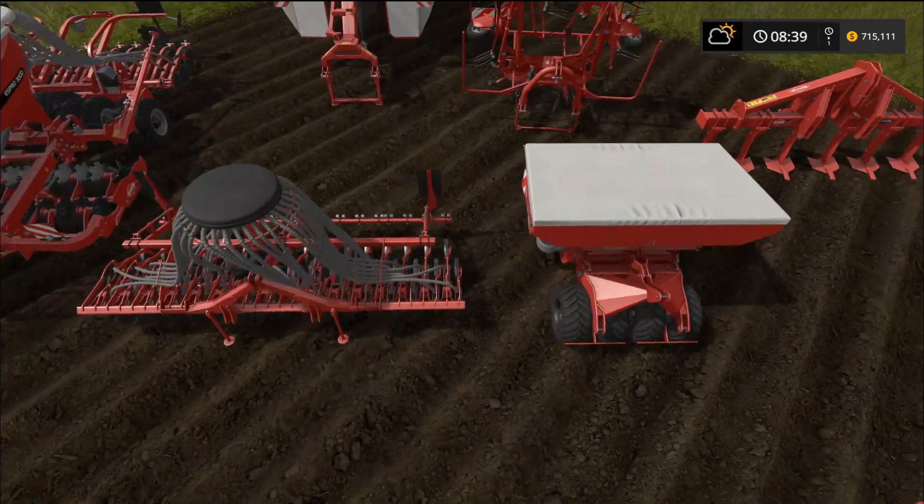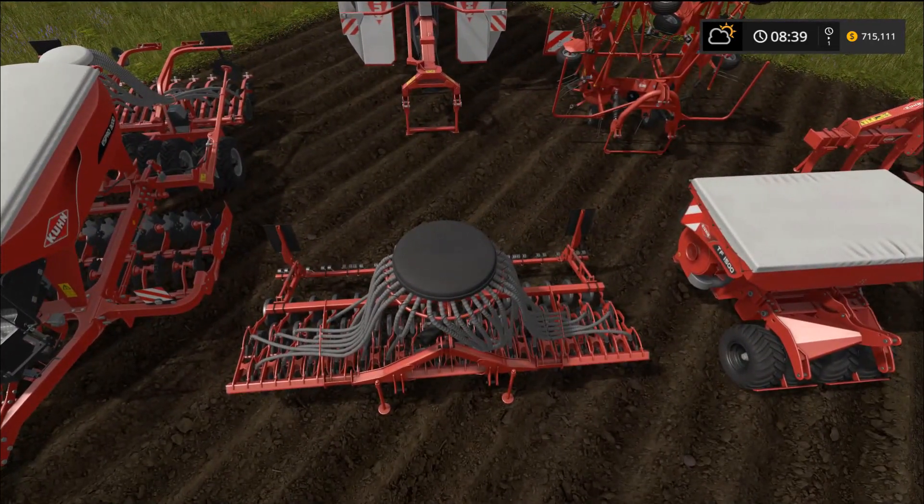This is the BTF 4000 sowing machine — it has a four meter work width and requires 100 horsepower to pull. The seeder that hooks to the front is the TF 1500, which holds 1500 liters of seed.